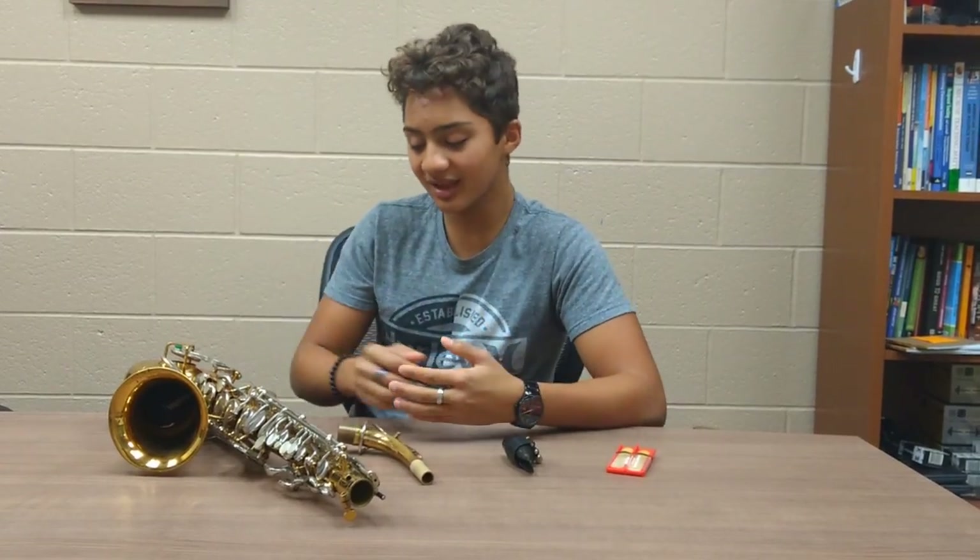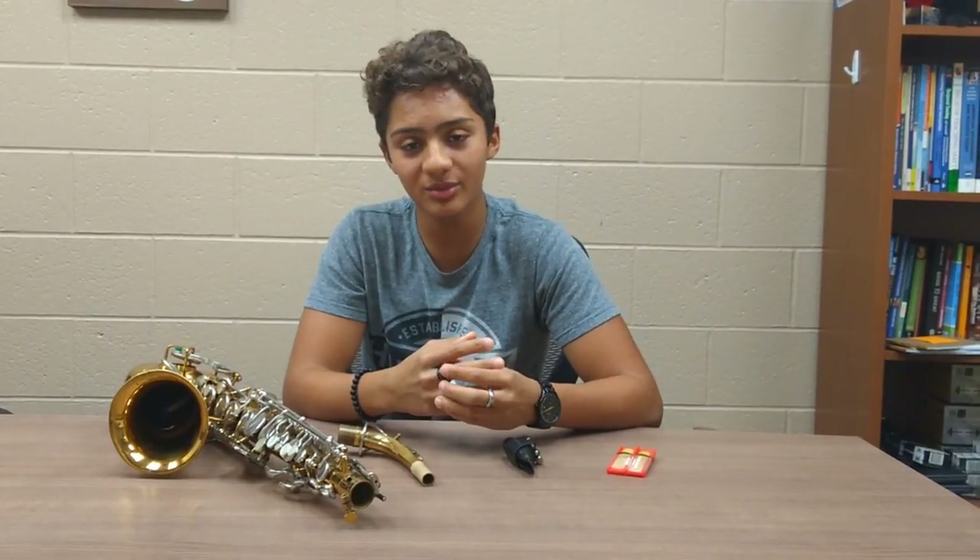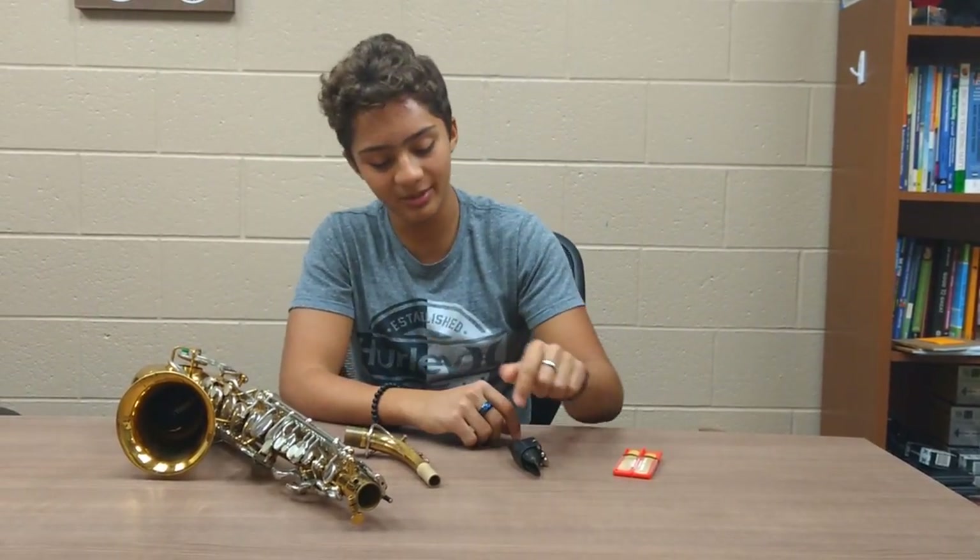I play the saxophone and today I'm going to be teaching you about the three basic parts of a saxophone.